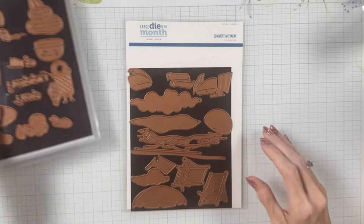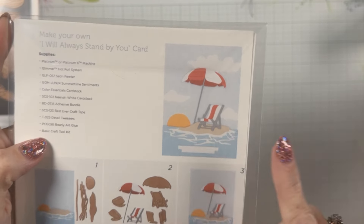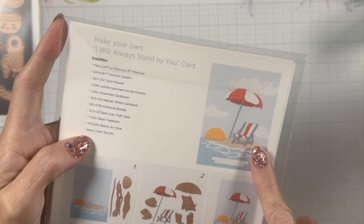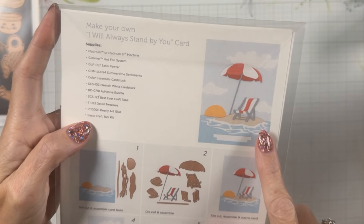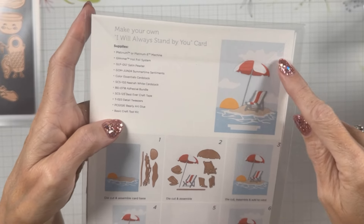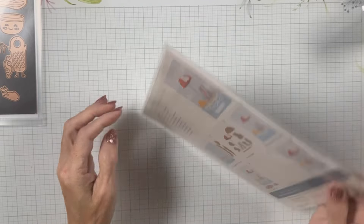Now let's create another scene together with the large die as it's intended. This scene is the full intended large die of the month — it's got the water, a little island, the chair, and a really neat umbrella. You could also do two chairs because it's got a chair going in both directions, which I thought was pretty nifty. We're going to move this beach scene down to fit it into an A2, because the example looks like they've done it on a 5x7. I want to show you versatility — you can do it both ways.